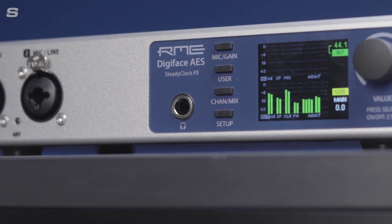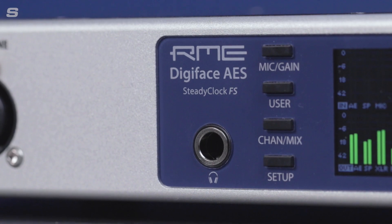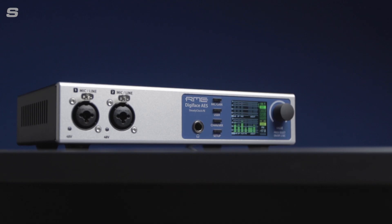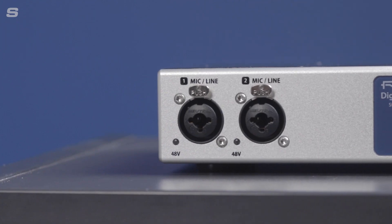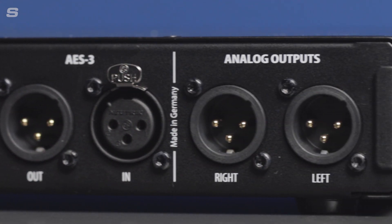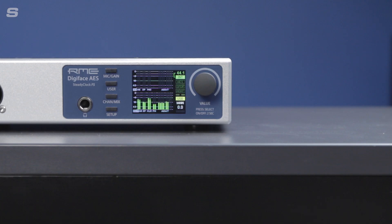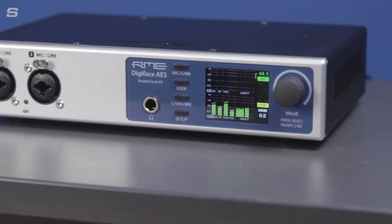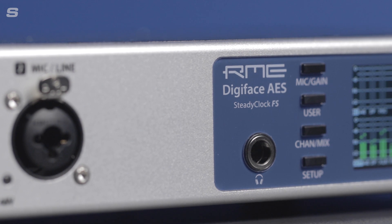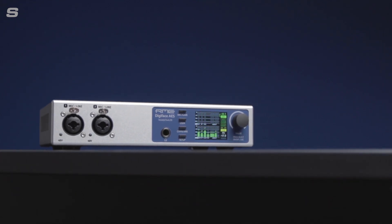The Digiface AES is the latest professional bus-powered 30-channel USB audio interface from pro audio manufacturer RME. The newest addition to the Digiface series, it is a versatile half-rack device with a focus on digital connectivity. The Digiface AES was designed at the request of a large German broadcaster who required a desktop device allowing editors to connect any computer with AES3 equipment in a facility. It is an ideal audio interface for home studios, smaller recording setups, portable recording, and format conversion.